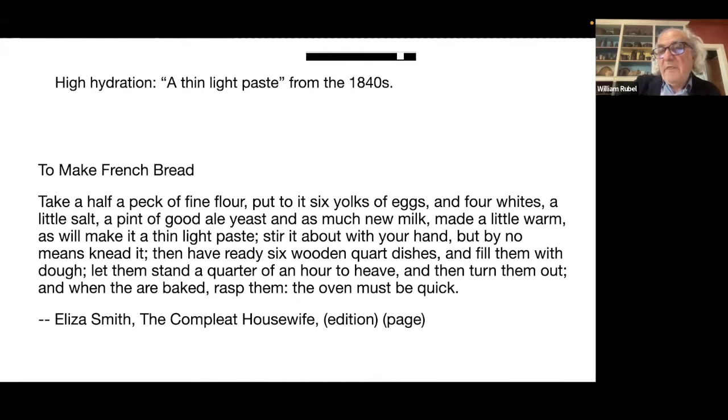What I want you to get from this one, thinking back to the Baker's Math text, it says 'a thin, light paste.' She said: take half a peck of fine flour, put to it six yolks of eggs and four whites, a little salt, a pint of good ale yeast, as much new milk made a little warm as will make a thin, light paste.